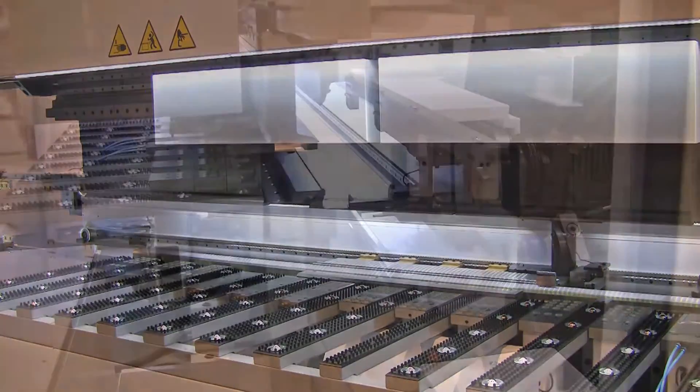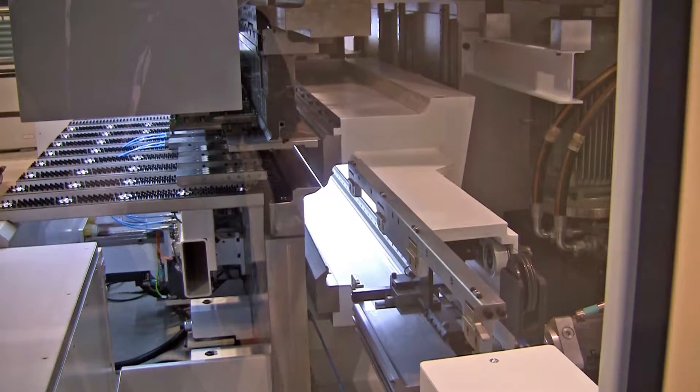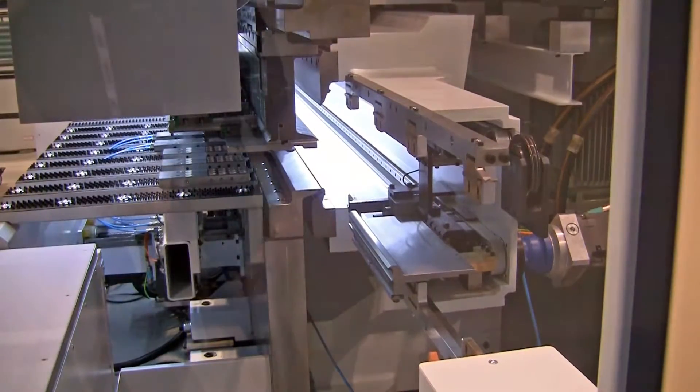So we've actually entered into more or less the panel bender market. This machine in particular is a little bit niche. It's a standard panel bender by looks, but it'll also do a lot of intricate stuff that you would normally only be able to do on a press brake.